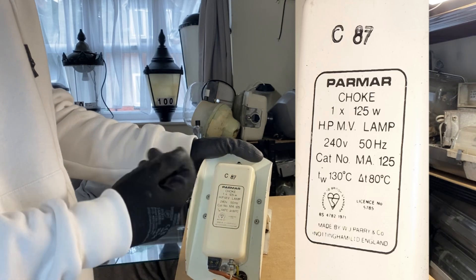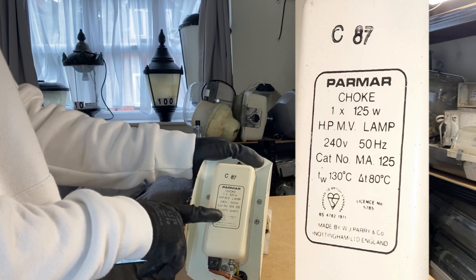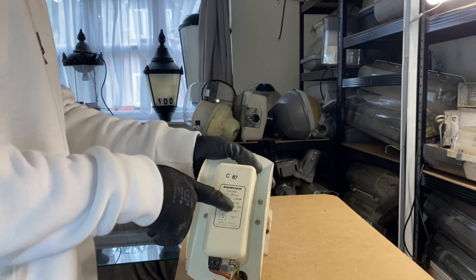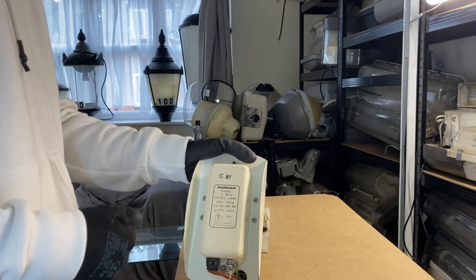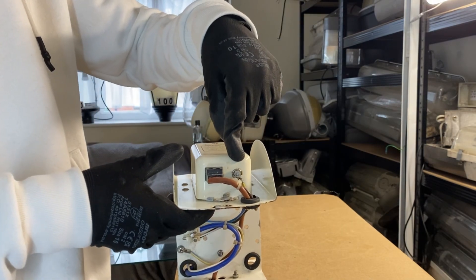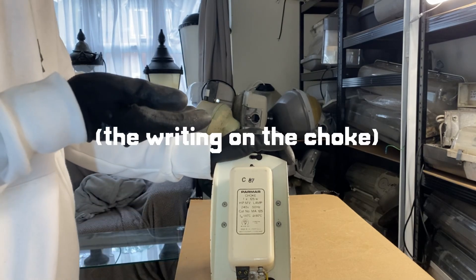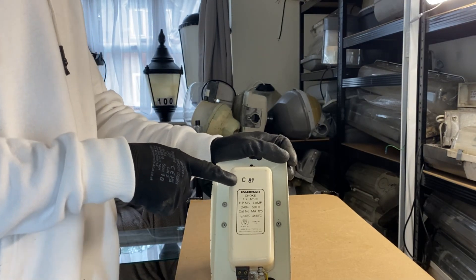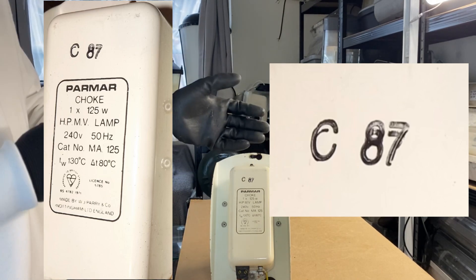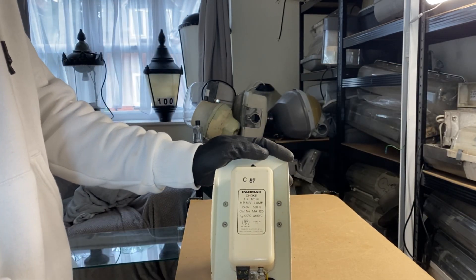It operates at 200 volts input at a frequency of 50 hertz, and the cap number for this example is MA125 — presumably MA means mercury and 125 is the wattage of mercury lamp this is for. The terminals are here and you've also got your designated terminal for the earth connection. Arguably the most important part of this choke is the C87 printed on top — 87 refers to the year 1987 and C refers to a month of the year, meaning March.